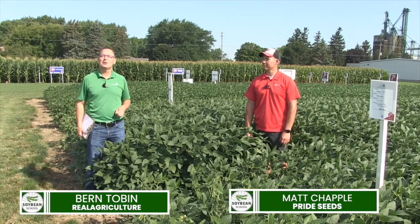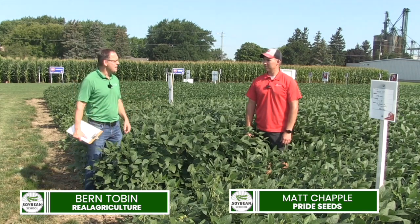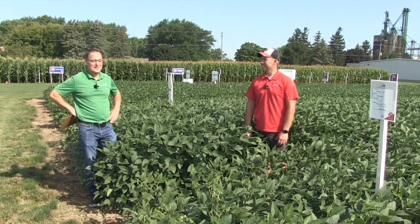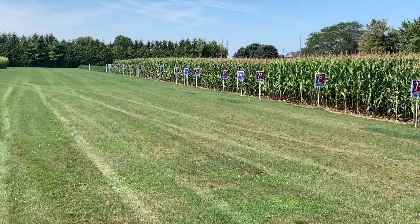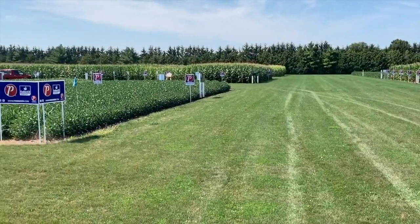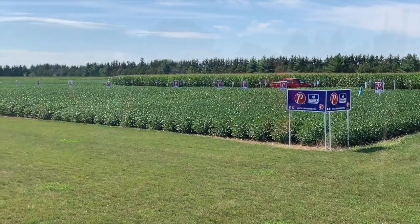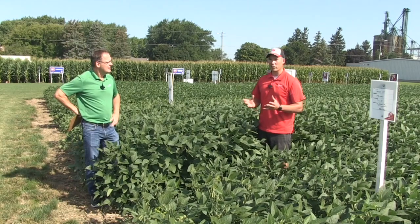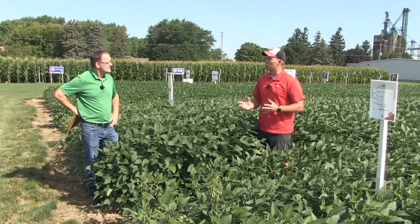Today I'm down in Pancor, Ontario at the Pride Education Centre, joined by Matt Chappell, Pride Agronomist. The Education Centre has come together really well — you guys have been working on this for a couple of years now, right? Yeah, this is year two. This is what we call my sandbox or my playground, where we get to do a lot of cool agronomic studies and demonstrations, look at different genetics and practices we can do to improve yields.